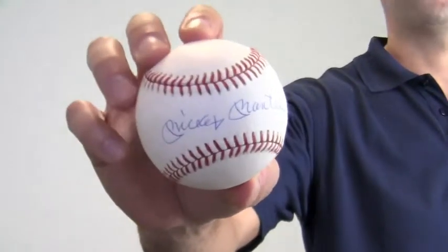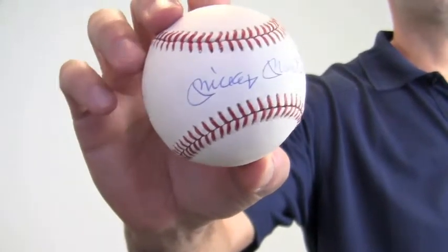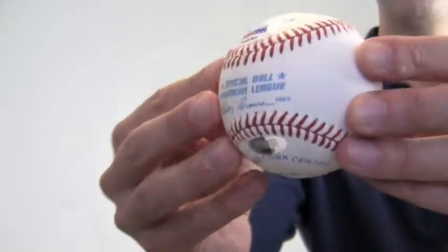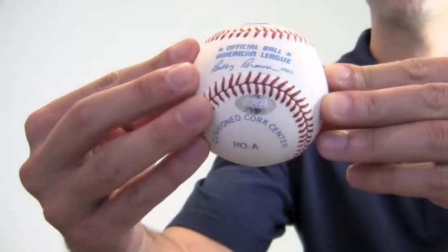Hey sports fans, it's Paul with SportsMemorabilia.com. I have here an autographed Mickey Mantle baseball signed on the sweet spot. The signature by the Hall of Famer, 20-time All-Star, and 7-time World Series champ is PSA DNA certified authentic and is also backed by our SportsMemorabilia.com lifetime authenticity guarantee.